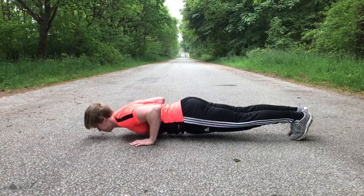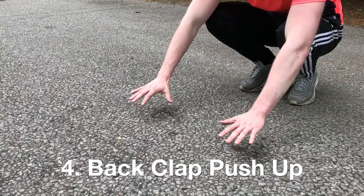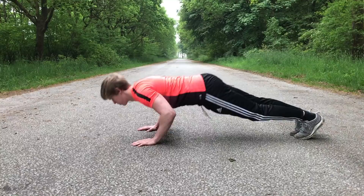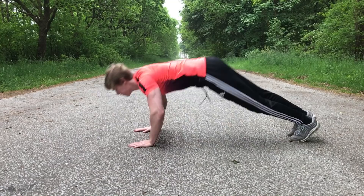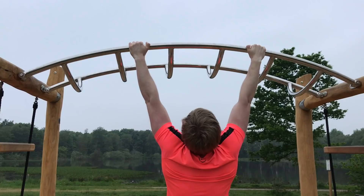Next up we have the back clap push up, which requires a lot of explosive power. To perform it, get in a push up position. Once in position, go to the bottom of the push up as fast as you can, explode up, and clap behind your back. When landing, it is important that you use your fingertips and elbows to reduce the impact of the landing.